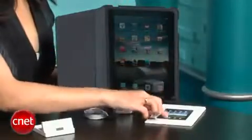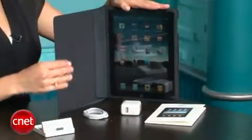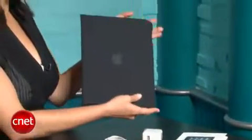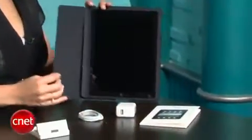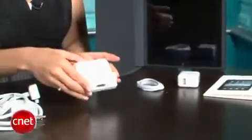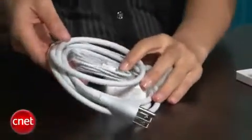So when you buy an iPad you get basically the iPad, the manuals, the charger, and the power adapter. You do not get the case — this is extra, but it's a very nice case. If you don't like it you can always buy third-party cases. If you want a dock, that is also extra. And if you want an extra power charger with a longer cord, you can buy that extra as well. That is your unboxing of the brand new Apple iPad. This is the Wi-Fi version, not the 3G version, which comes out in a few weeks. I'm Natalie Del Conte with CNET TV. Thank you for watching.